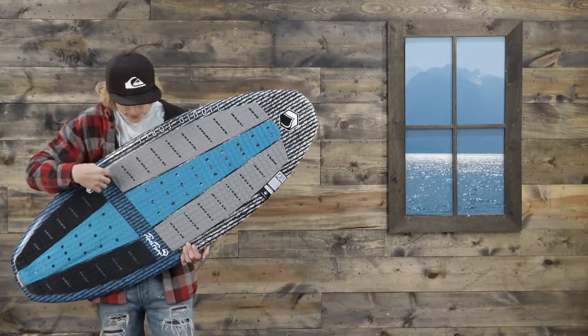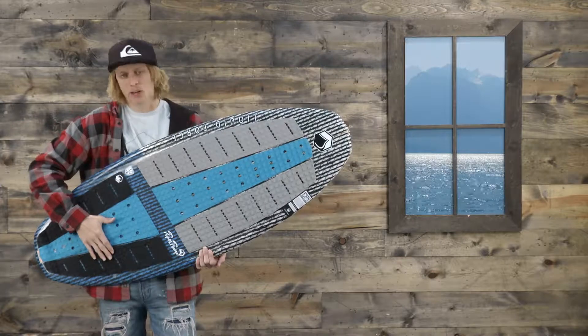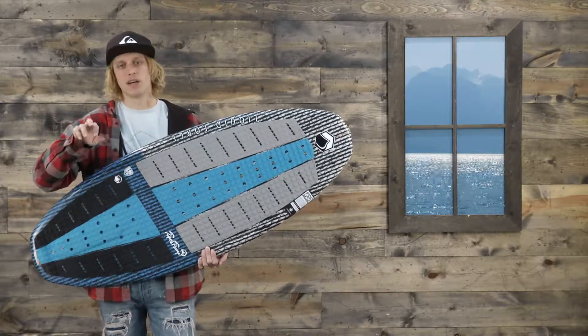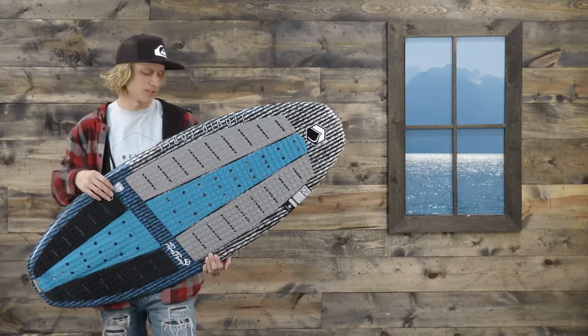Overall, rad design — it has the EVA foot pad going up all the way to almost the nose, under-foot arch support, and a kick tail for those shove-its and big spins, with a little bit of extra ease when you're learning those tricks and progressing with them.